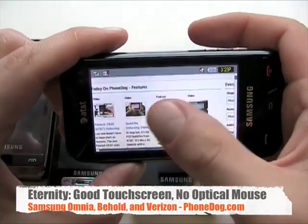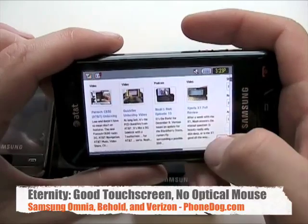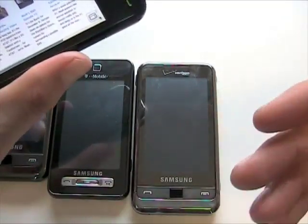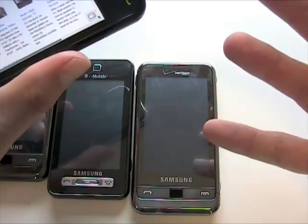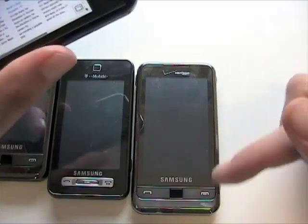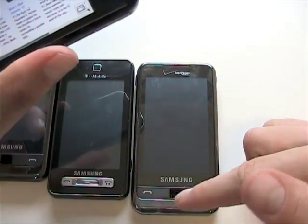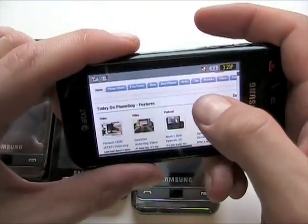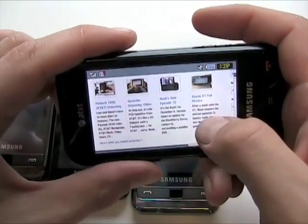There's no optical mouse, so you have to navigate yourself with your thumb or finger. It doesn't come with a stylus either. I do like the inclusion of some sort of d-pad or optical mouse on touchscreen phones — it makes it just a little easier to get around. Not everybody agrees, but I like having something else, whether it's a trackball, optical mouse, or d-pad. Anyway, these are all resistive touchscreens, not capacitive, but they work pretty well.